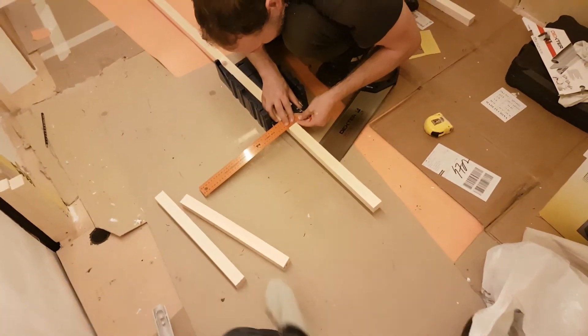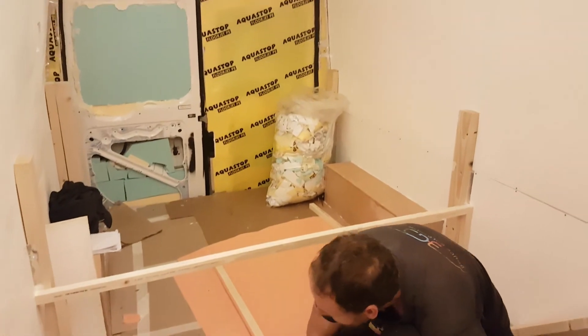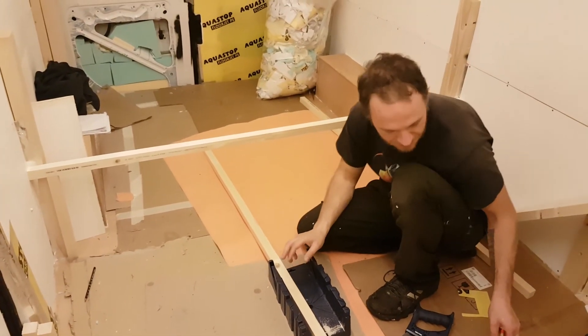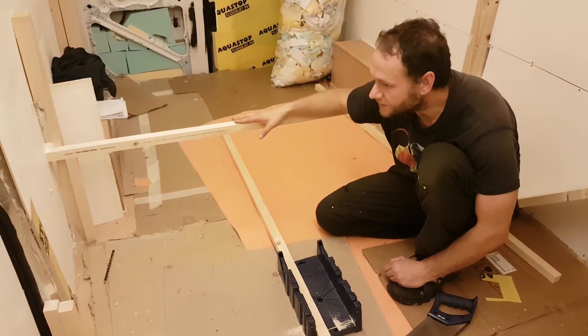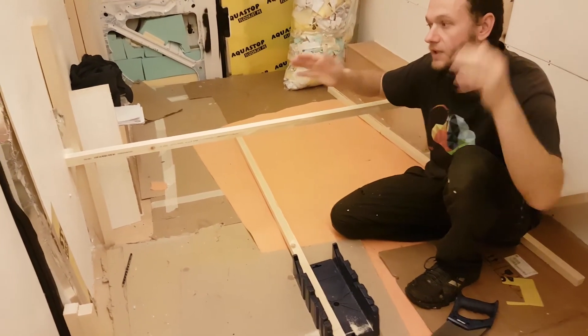We're cutting the legs for our benches. We're testing benches today — with the pillow, without the pillow. We're getting confused. Actually we've got to make sure that we can get it out there because the walls come in like this, so if you build it too tight... Back to work.